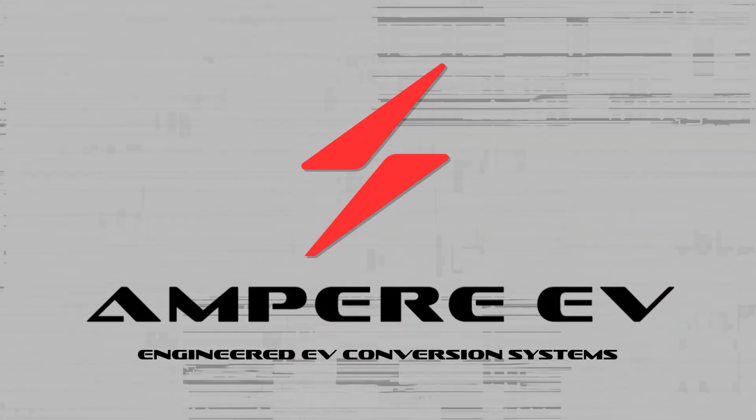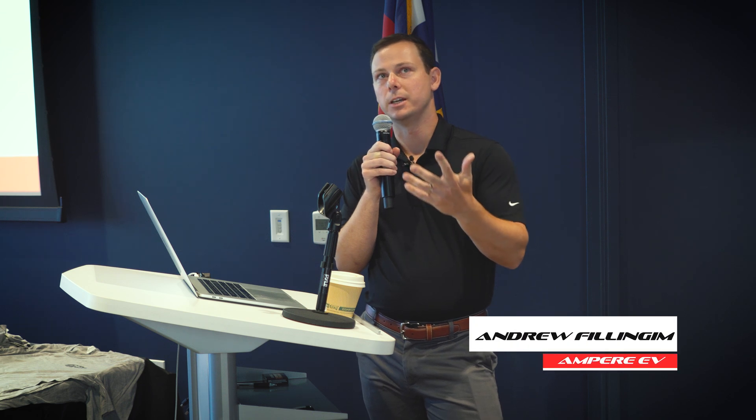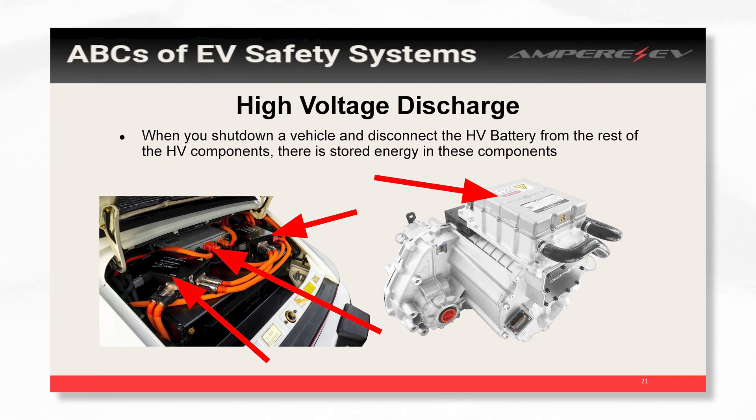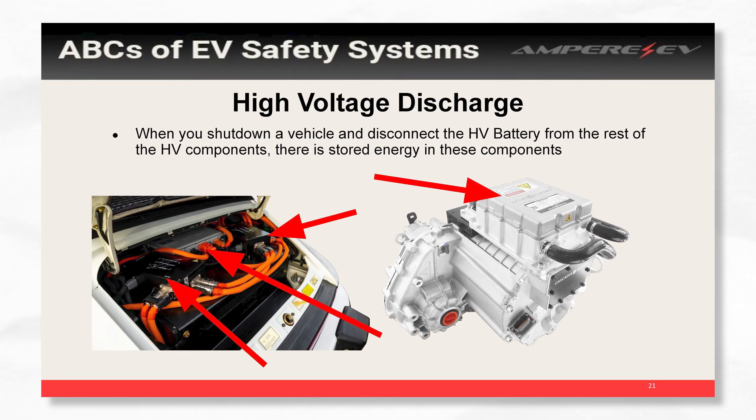My name is Andrew Fillingham. I'm with Ampere. The next big thing you always want to be aware of is the high voltage energy that's on your bus when you shut down. There are a lot of capacitors in your high voltage electronics to filter out noise and improve their performance.